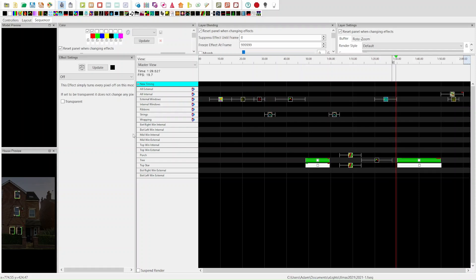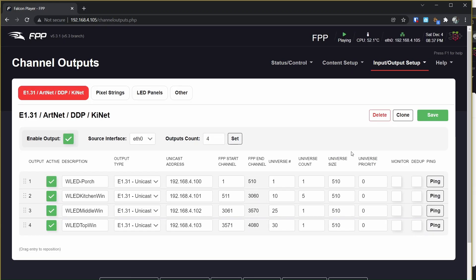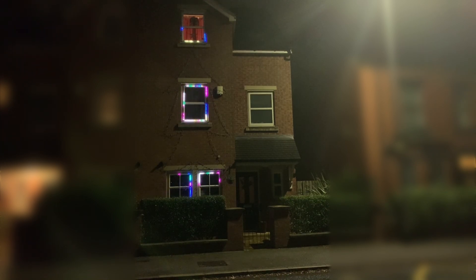I do have an access point at the front of the house so that hasn't proved to be a problem at all. They're controlled in tandem using a sequence I created in xLights, and then I've uploaded those sequences to FPP player — the Falcon player — which runs on a Raspberry Pi, so I don't have to have my laptop running to run the show. It's scheduled to turn on at around dusk and then turns off at 11 o'clock at night, and it all runs automatically. The ESPs and the power supplies are on smart switches so they only turn on at the right time, because WS2811 and WS2812 pixels consume quite a bit of power even when they're not displaying any colours.